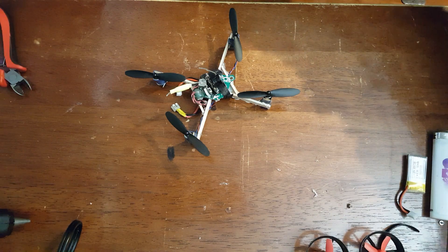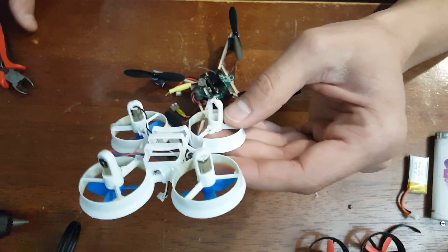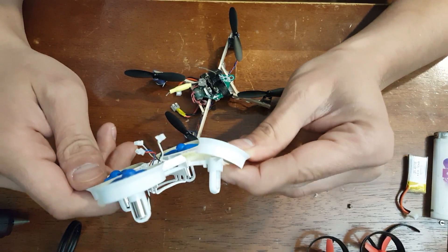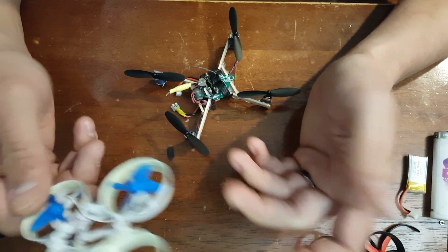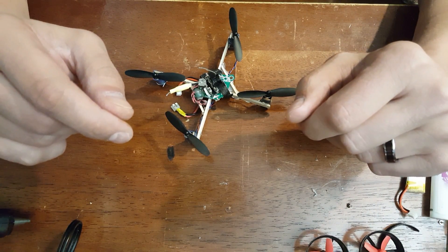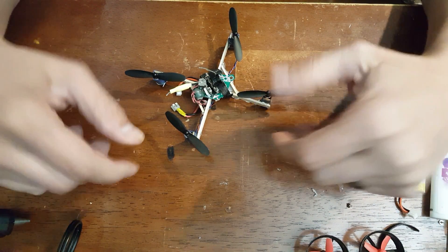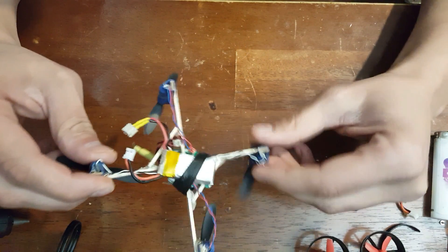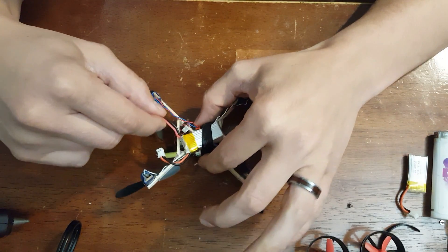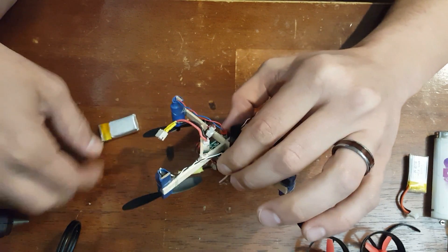If you guys have been following some of my videos, you've seen I've been running these E011s pretty heavy. This frame is just finely toast and there's no point in playing with it anymore. So I decided to bust off the original Franken-Loop X-Wing, or X-Frame I should say, and I did a couple little modifications to it to try to beef it up a little bit.